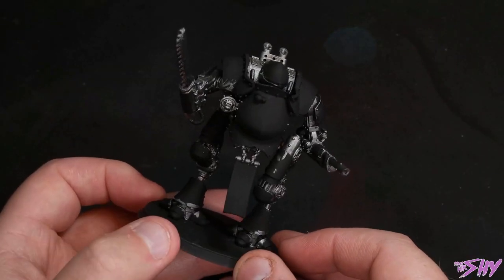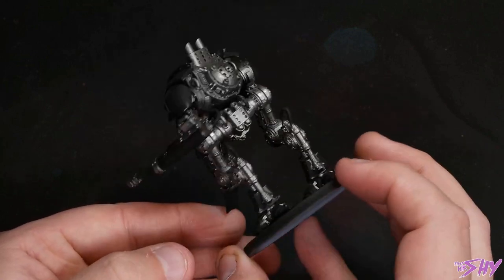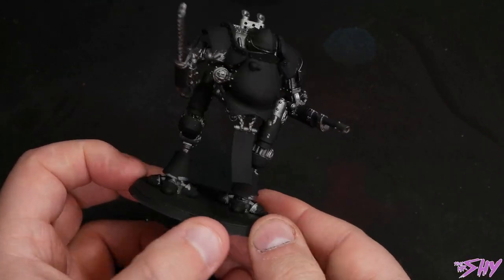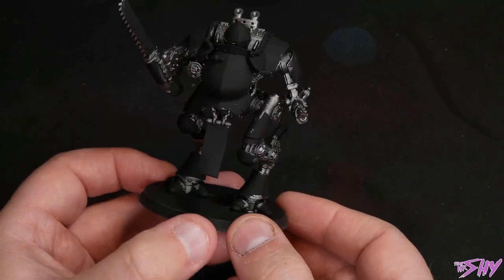So a bit of pre-prep first to open proceedings: I've just sprayed the miniature black first of all, using AK Interactive's acrylic surface primer, and then I've hit some VMC Dark Aluminium on top of that, and then I'm also going to nuln oil it before we get into things as well. So that's all the pre-prep stages.